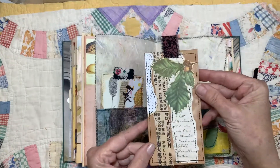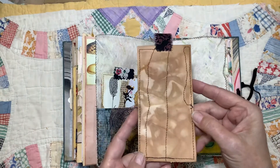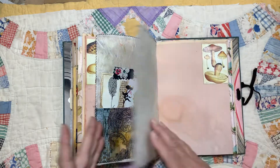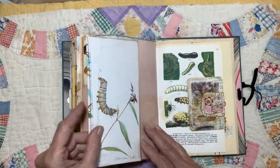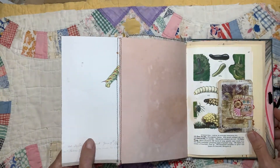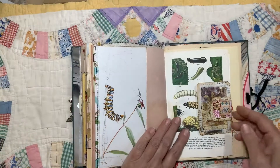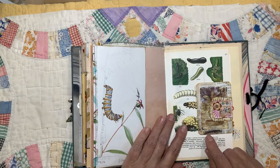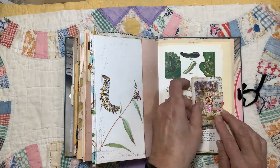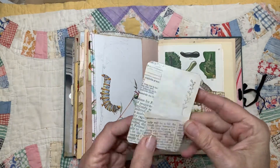And another one. Some more of that paper I dyed with the onion skins. A flip out. The fabric hinge. Another picture of some insects from my field guide. And this is just a little journaling card I made on some collage paper.